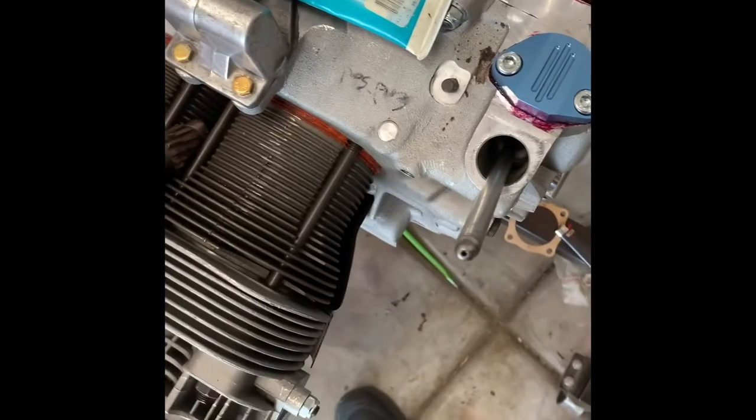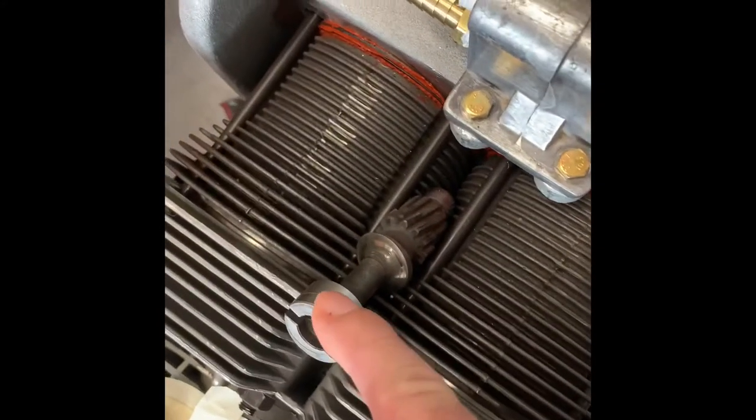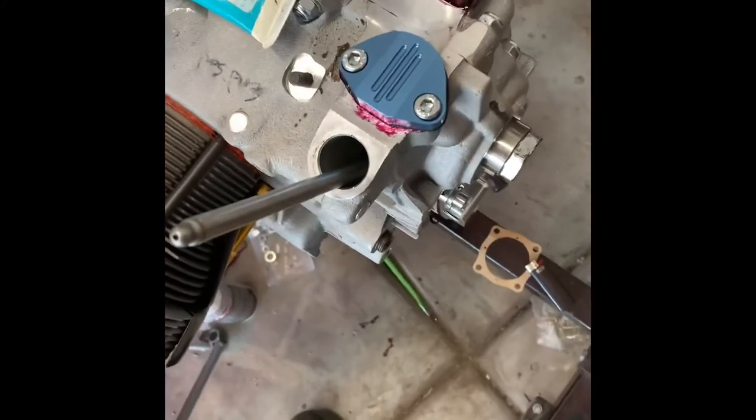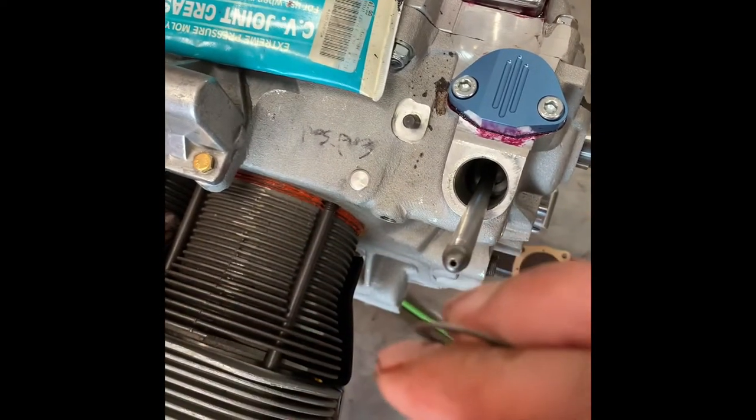We're going to install the distributor drive gear - this thing right here. I've turned the crankshaft pulley over to where it says zero, using a pulley that has the degrees on it, so it's TDC for cylinder number one.